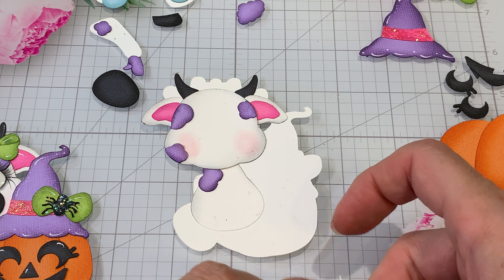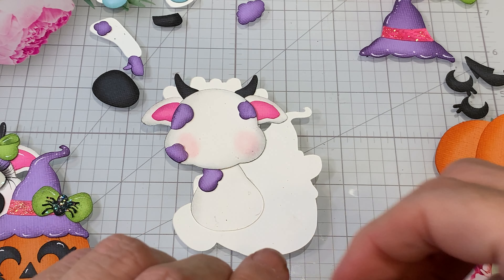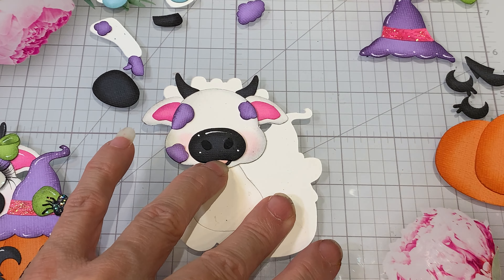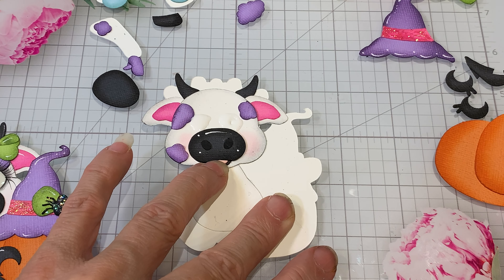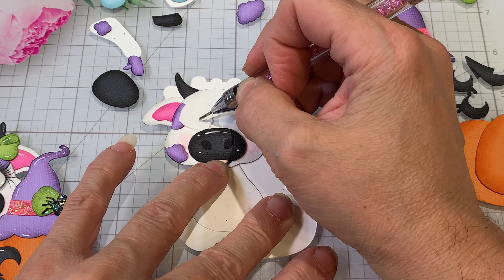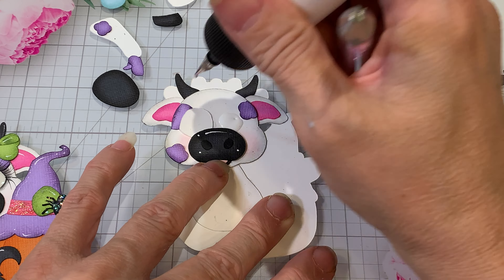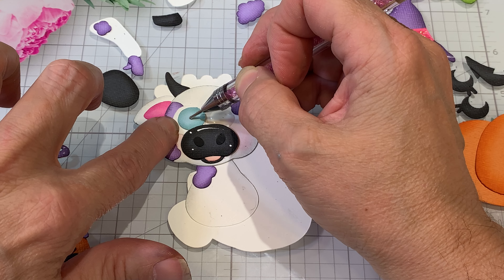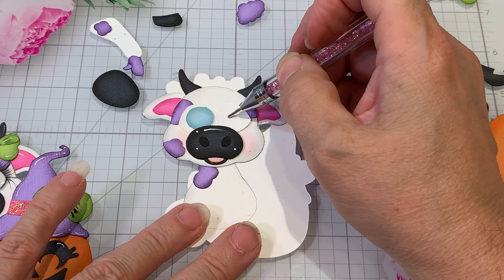I'm gonna go ahead and add this on, leaving room for those eyes to tuck in. We'll try to center that and bring it down — we know the eyes go right about here. Let's grab that blue really quick, and now we can get this one in too.